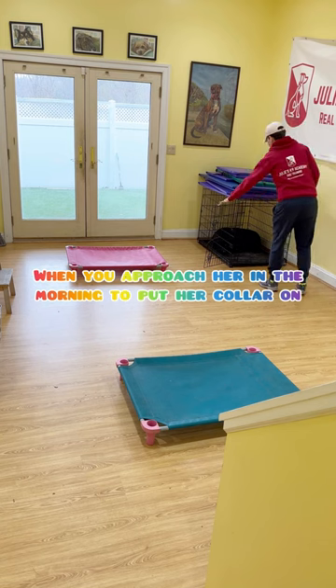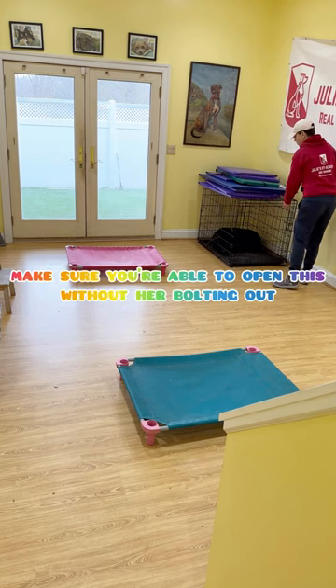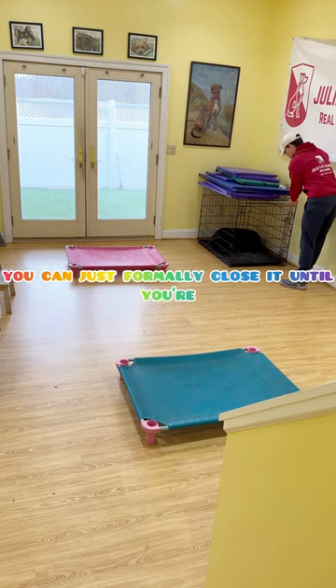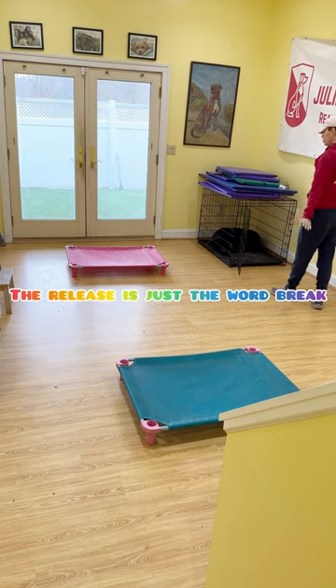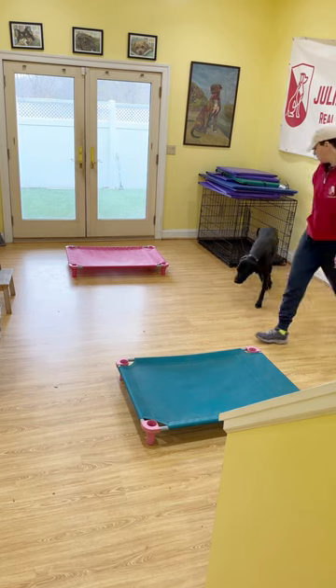When you approach her in the morning to put her collar on, make sure you're able to open this without her bolting out. If she's nosing her way out here, you can just firmly close it until you're able to open it with the collar on and release her out. The release word is just the word break. Pepper, break. Good girl. Nice work.